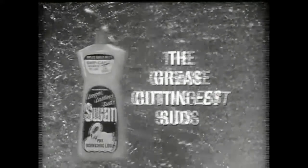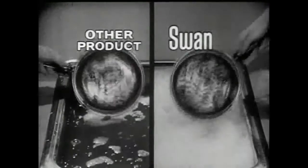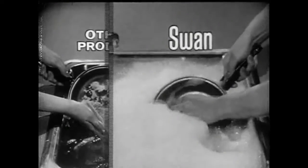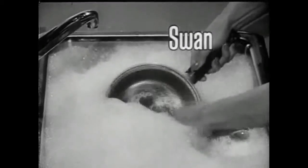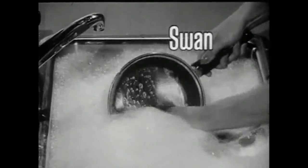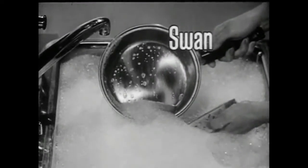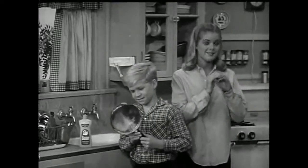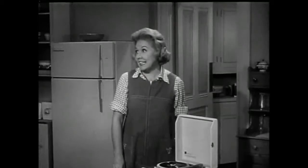Yes, Swan with the grease-cuttingest suds. Other products often lose their suds doing dishes, losing the cleaning power you need for greasy pots and pans. But Swan suds work all the way — the grease-cuttingest suds you've ever seen. Boy, that's what I call clean. Swan feels mild on your hands, too.